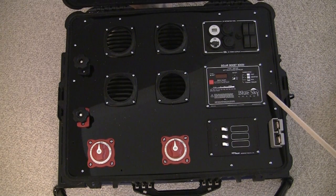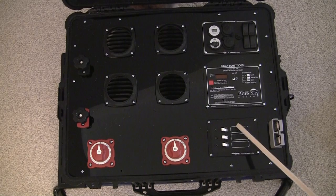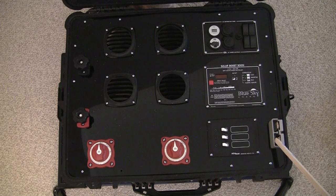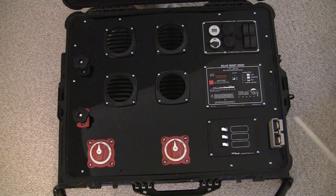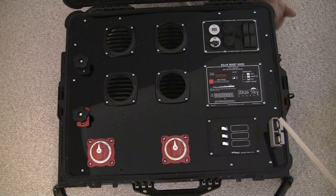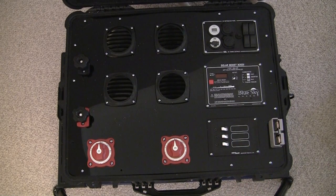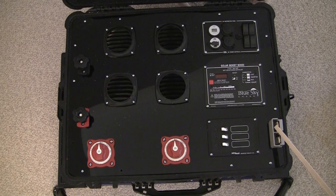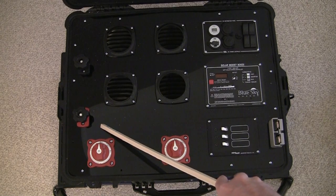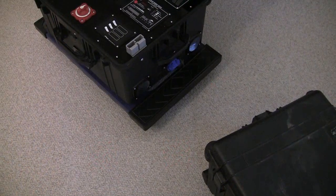My solar controller is a Solar Boost 3000i from Blue Sky Energy. I then have a Newmar breaker panel with 30-amp breakers — I have three of them. I have an Anderson power pole connector that runs to my inverter, a couple of switches on the front, and some bulkhead terminals. The Anderson connector on one side has a 200-amp quick-blow fuse protecting it, and on the other side there's a 100-amp quick-blow fuse.